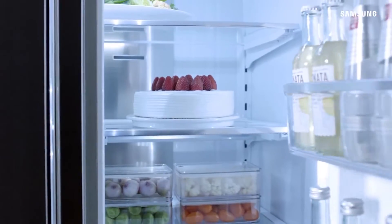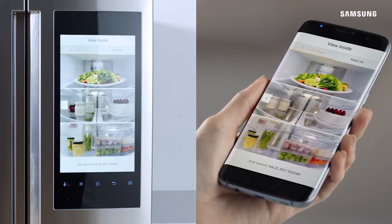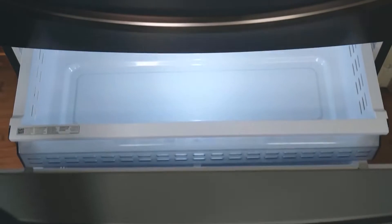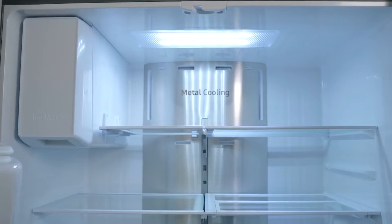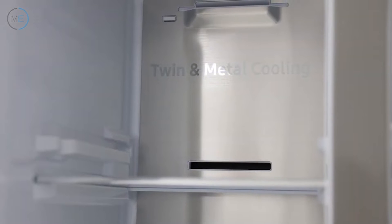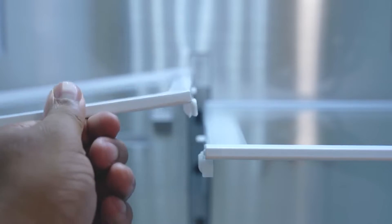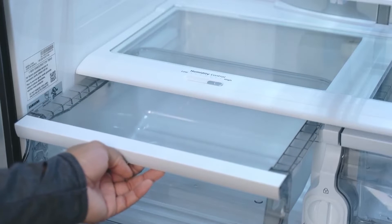Moving to the internal features, the top compartment is the fridge compartment and the bottom is the freezer compartment. The top compartment has LED lighting that brightly illuminates the refrigerator. It has four shelves of tempered glass — two adjustable and two stationary — and below the shelves there are two humidity-controlled crispers.